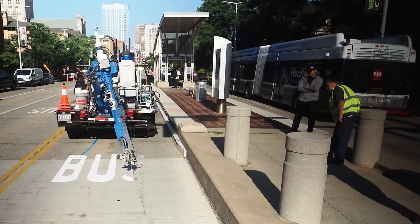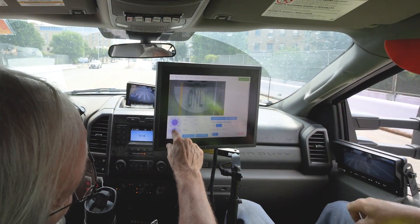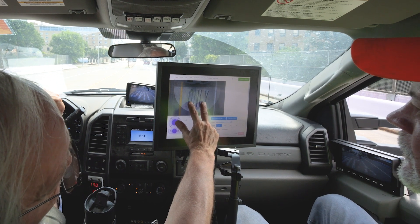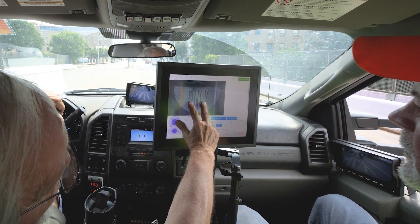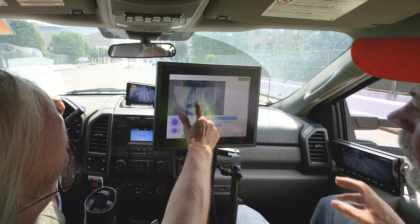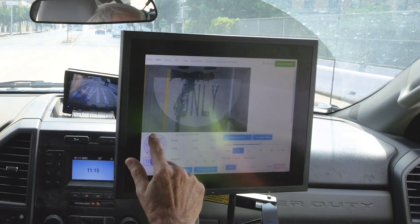You've already got your symbol pretty much in place. If you want to adjust it, you can do it by finger — just moving it around. Two fingers to rotate, or even one finger to move the whole thing.